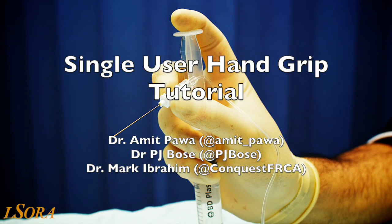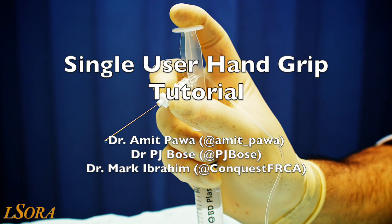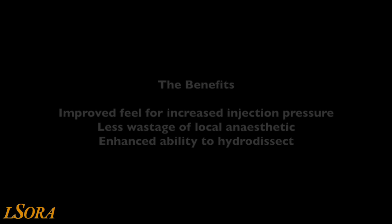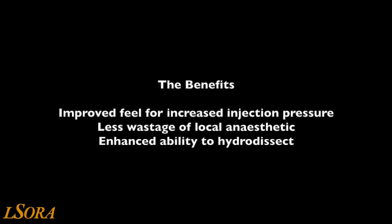In this video, we will show you three techniques for single-user hand grip during ultrasound-guided regional anaesthesia. The perceived benefits for single-user injection in this setting relate to the ability of the person performing the block to assess the injection pressure themselves, for there to be less wastage of local anaesthetic, and for there to be an enhanced ability to use the hydro-dissection technique when performing blocks.